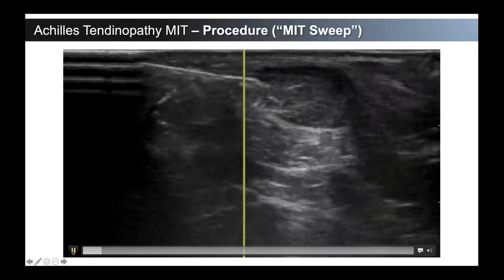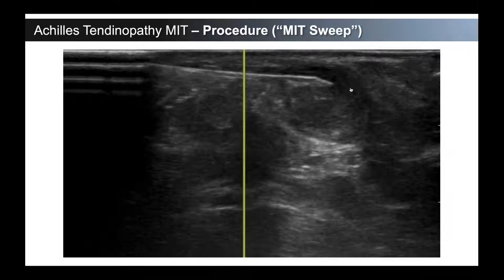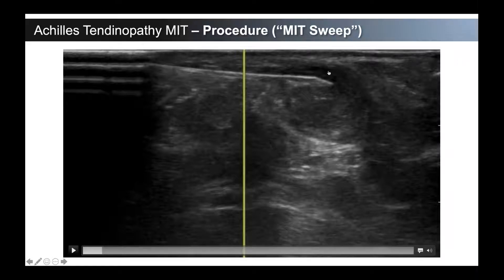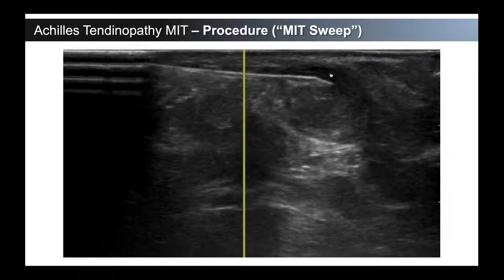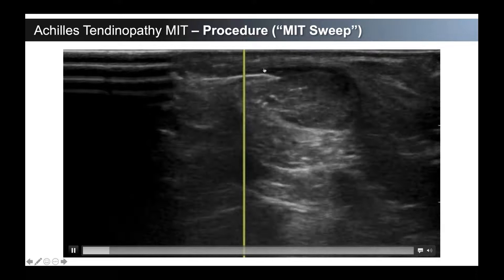The tenotomy procedure — just to give you a little bit of orientation: we are transverse to the Achilles tendon here, so you can see the Achilles tendon with nice healthy tissue underneath and dark hypoechogenic tendinosis on top. This is typically where you see the tendinosis in a mid-substance Achilles tendinopathy patient. It's almost always posterior, and that's probably because that's the area that gets loaded the most. If you think about coming into really significant dorsiflexion, you're really loading those posterior fibers. This is what it looks like coming transverse in-plane.